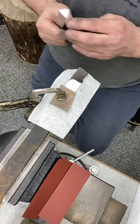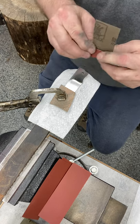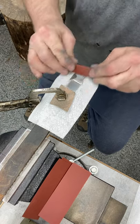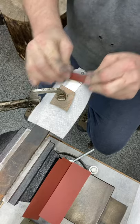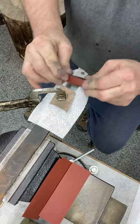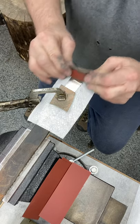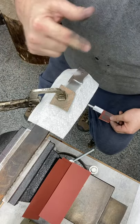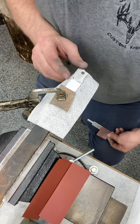I'm just going to clean up all the flats now. Still some scratches in there, but I'm not real concerned about this area because I'm going to run that false edge right up to there.